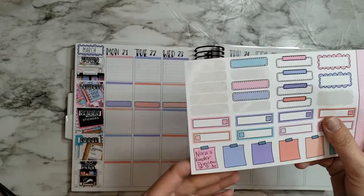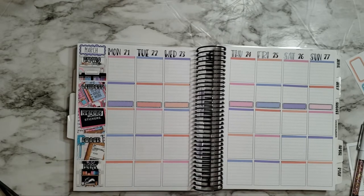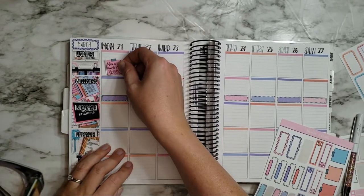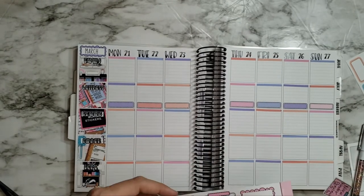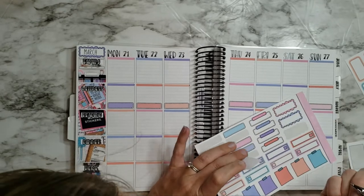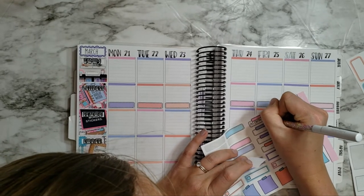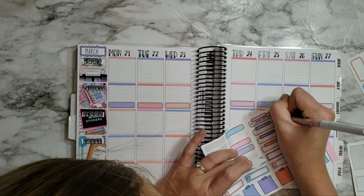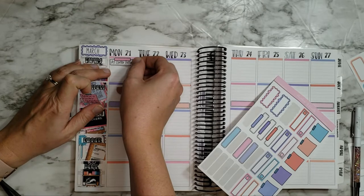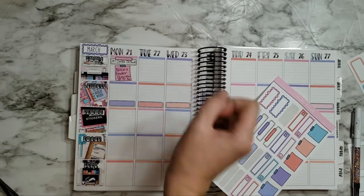Let's put in a few things going on this week. We had the kindergarten preview tonight — I'm filming on Monday the 21st — so let's add Taura's Kinder preview. I also had a work luncheon today, a lunch celebration. I'll let that overlap a little bit just so I'm not taking up too much room. That's so cute!